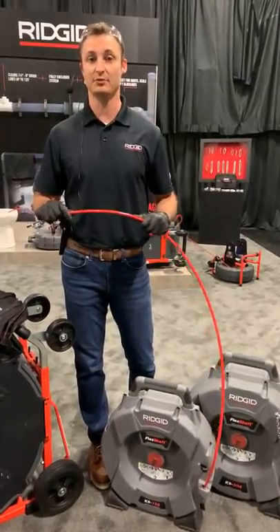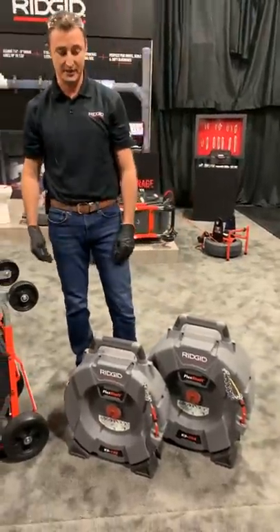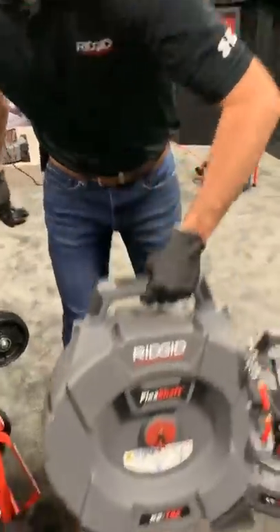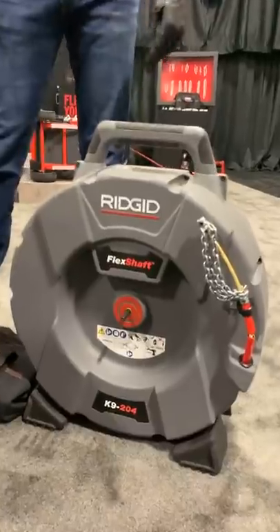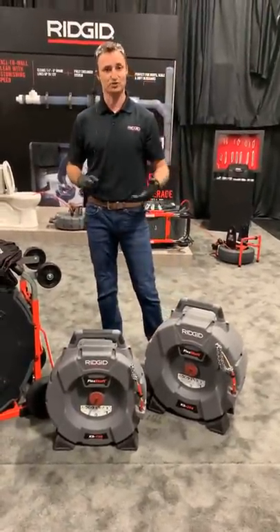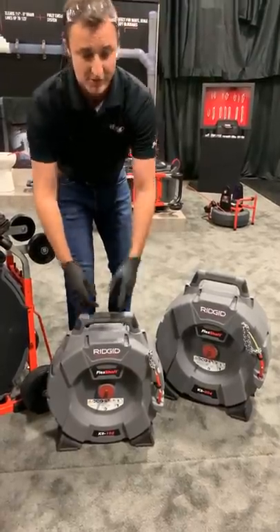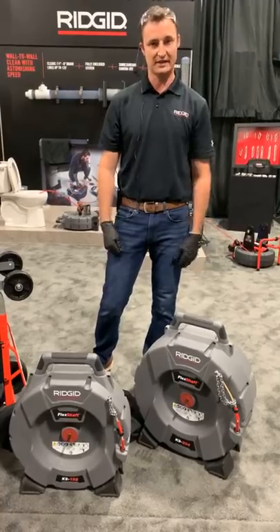The 102 and 204 were released at the WET show in 2019. The 102 handles one-and-a-quarter to two-inch drains — that's what those numbers stand for — with a quarter-inch cable up to 50 feet, weighing 24 pounds at a $999 list price. Great for residential work. The 204 is under 40 pounds, 70 feet of 5/16 cable, at a $1,499 list price — good for two-to-four-inch lines, including some residential and light commercial applications. Both machines have chain knockers available in plain, carbide, and penetrating styles.